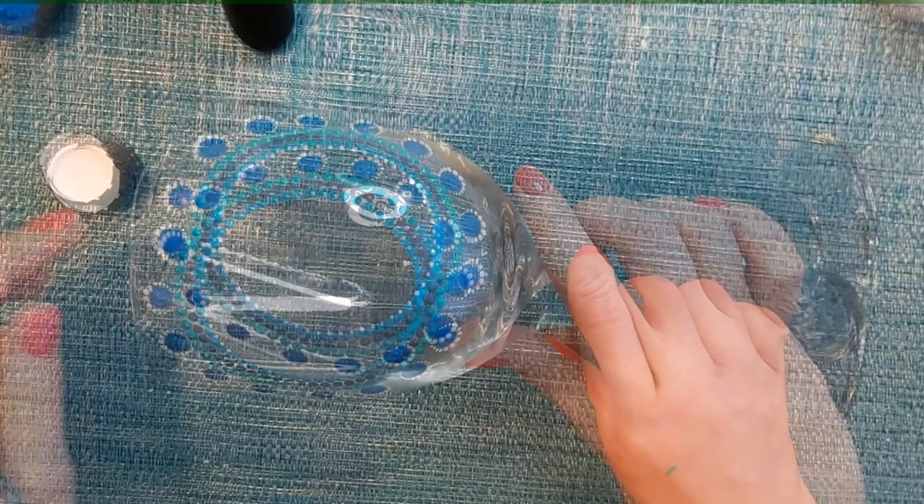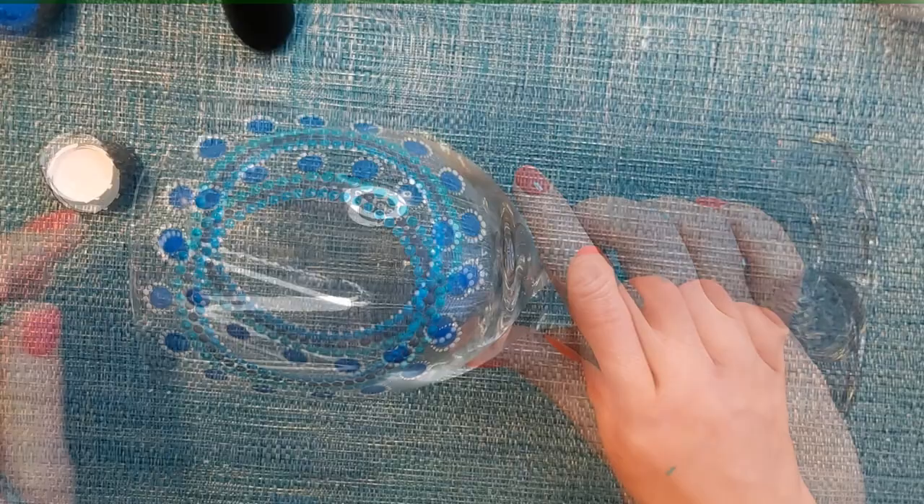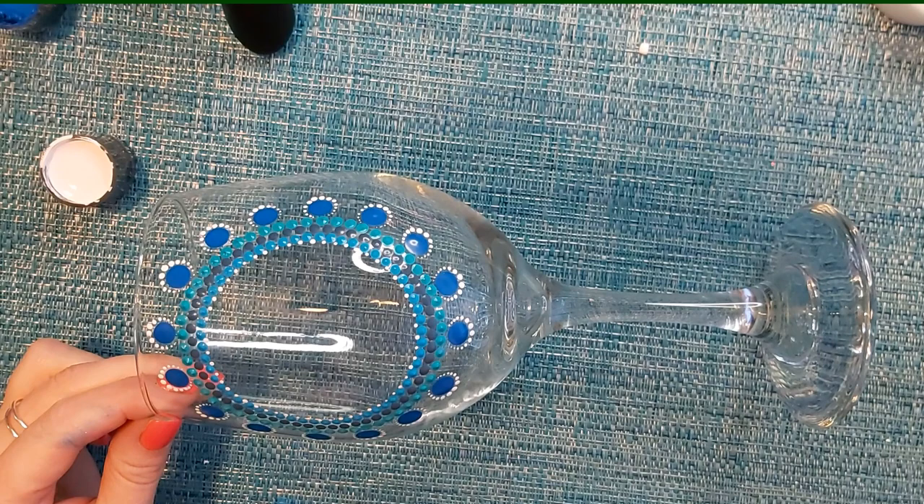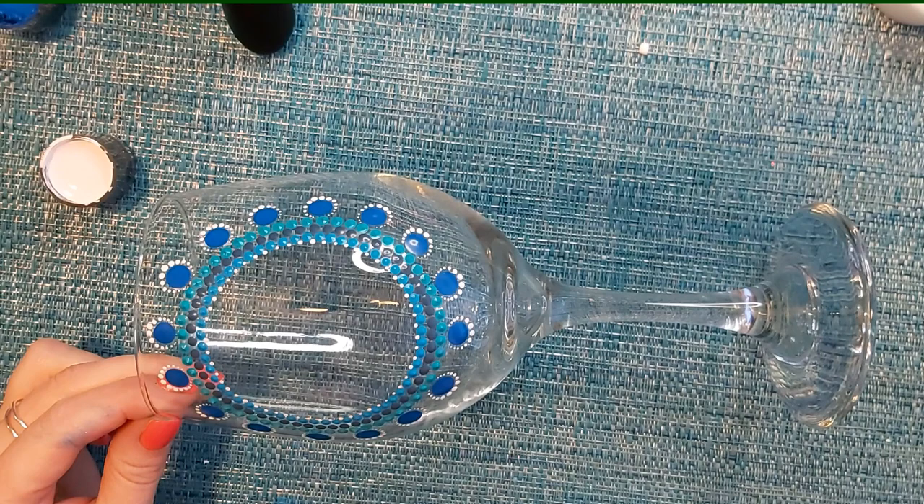There you go — the white dots have just brought out the ring a little bit more. Now we're going to let this first layer of circles really dry. Again you can use the hair dryer or just give it some time. We want to make sure this is all really dry before adding our second layer of colors.